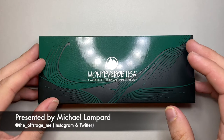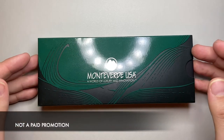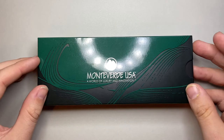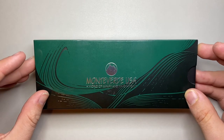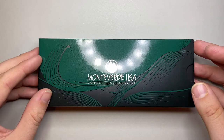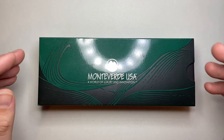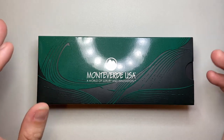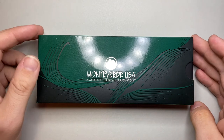Monteverde is a US company and when I say underrated, they're a well-known company and I have sung the praises of their ink line relentlessly. Their pens I really enjoy — I've got a number — but they seem to get overlooked in a lot of these entry-level shootouts. I actually think this is a brand worth looking at.